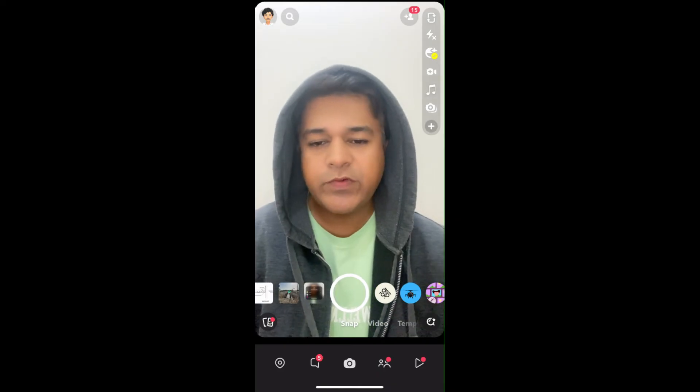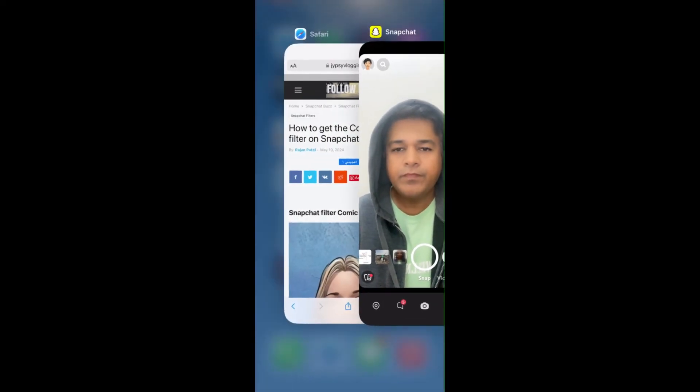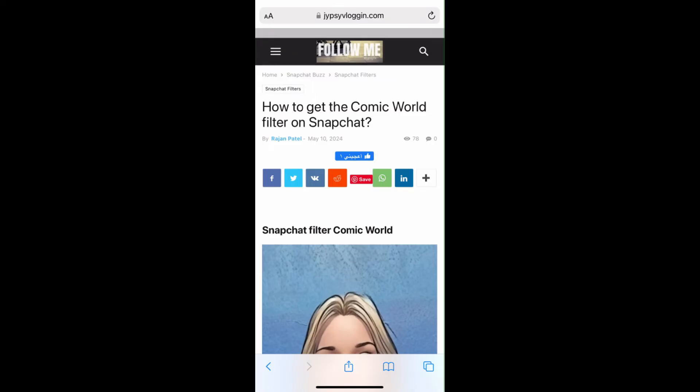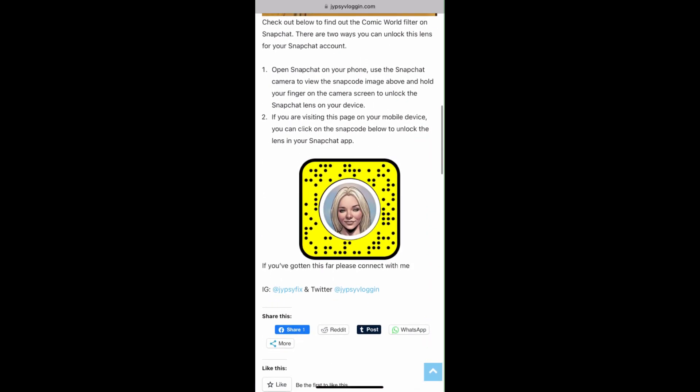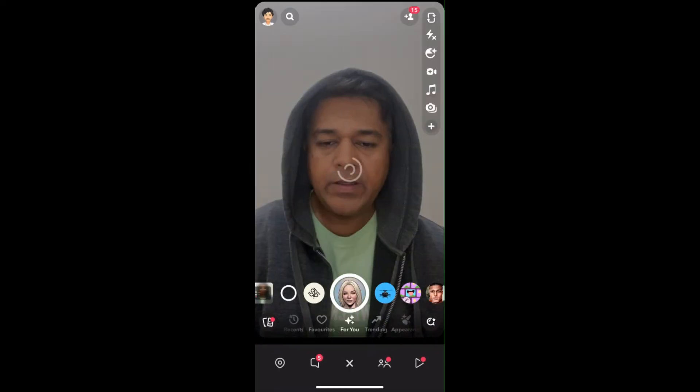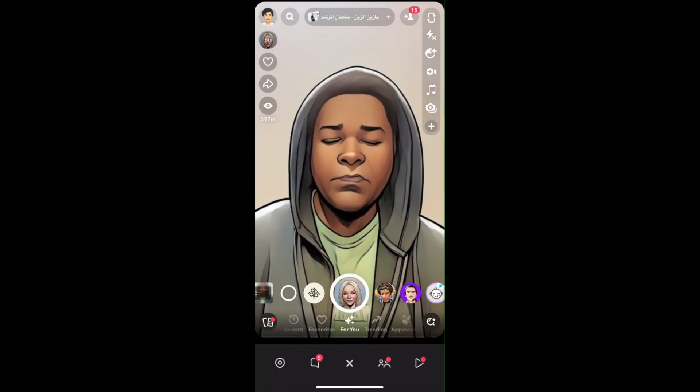To get this effect on Snapchat, what you have to do is just visit this website. The link to this website I will give you in the description box below. So here on this website, you will see the snapcode for this filter. Just tap on the snapcode and open it with Snapchat, and that's it — you got the filter.